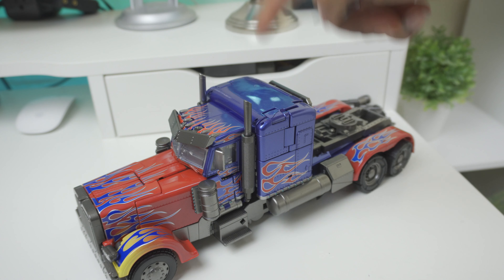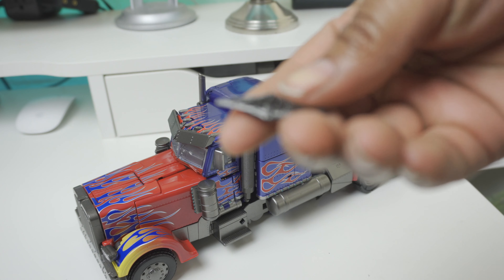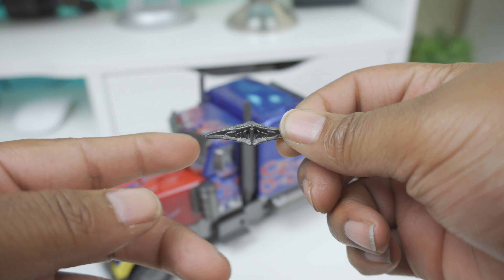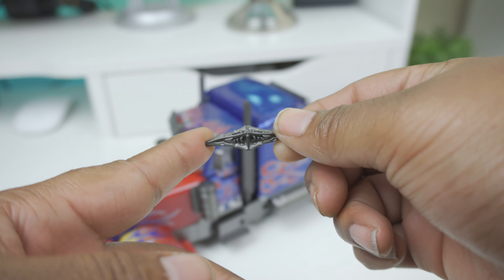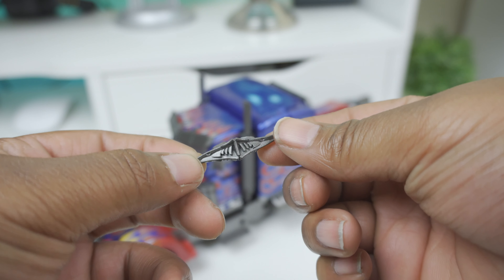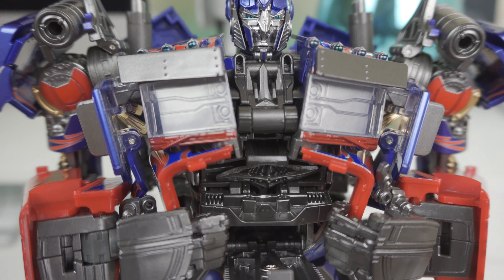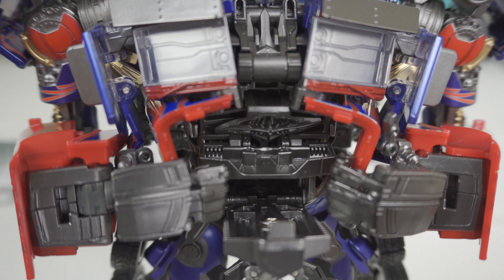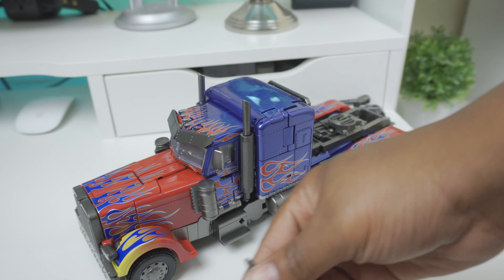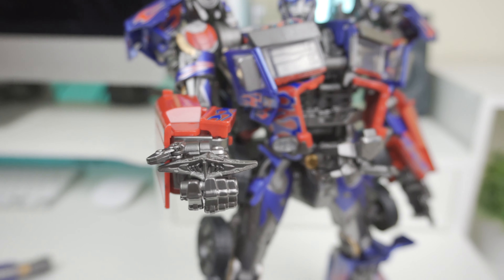One thing I noticed while transforming him — I could not believe it — is that inside his chest, in his spark chamber, there is a Matrix. I am not kidding, this is not a drill. Look at that — a little Matrix of Leadership. It looks just like the Matrix in Revenge of the Fallen and Dark of the Moon, the one used to revive Sentinel Prime. They didn't even have to do this, but they definitely did. Now you can store the Matrix inside his chest, or have him holding it.